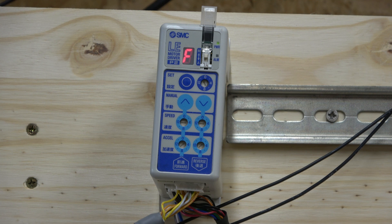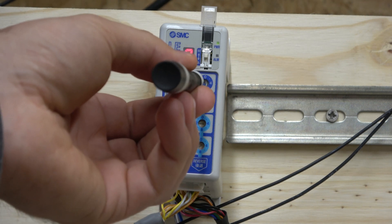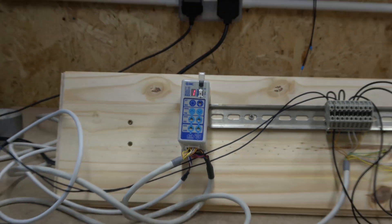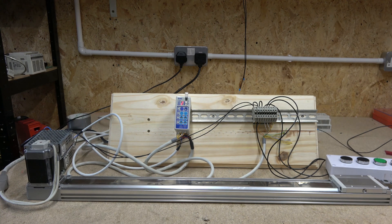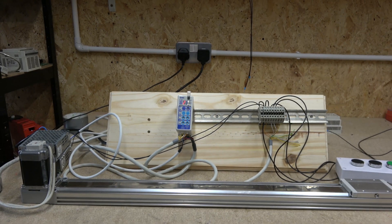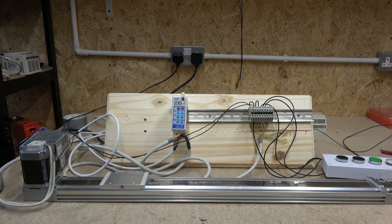Once you've done that, you're pretty much ready to start programming the positions. The stepper motor now knows the full stroke and has learned everything. It's ready for you to start programming positions. To start programming positions, it starts from position three, because position zero and one have dedicated functions. You have to be in manual mode to do this. When you flip the dial to whatever position it will show you on the screen which position it is, and clicking SET will move it to that position.